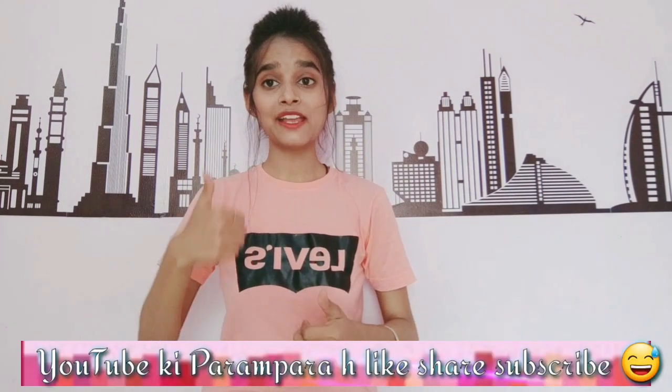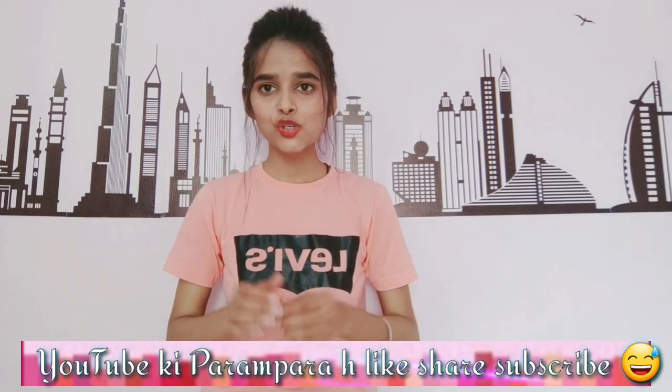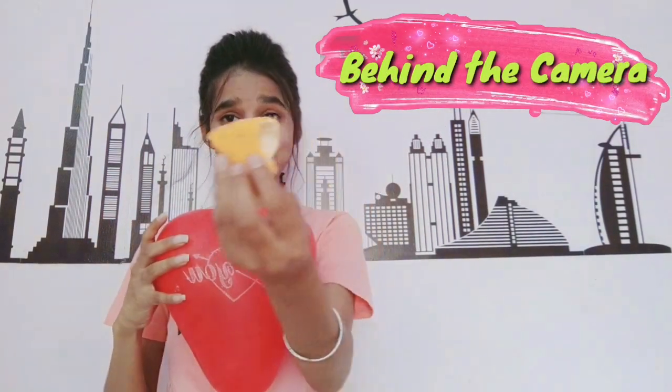So guys, this is all about today's video and I hope you found it interesting. If you liked the video, like and share it, and if you have not subscribed to my channel, make sure you subscribe. Stay home, be safe. Thanks a lot for watching!